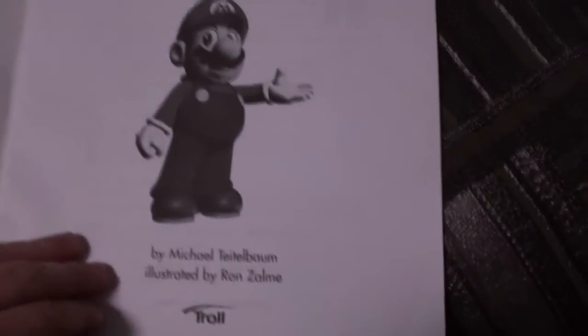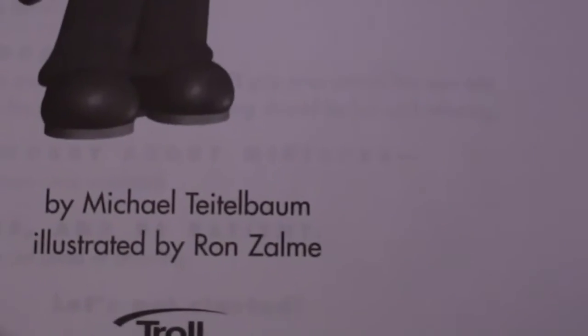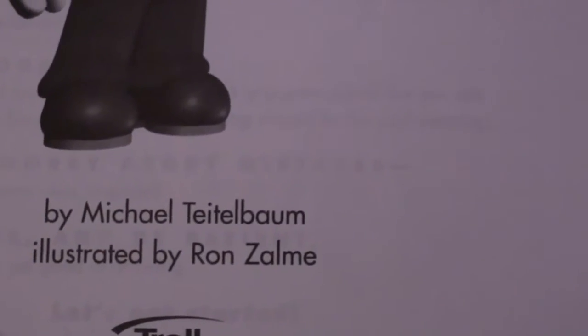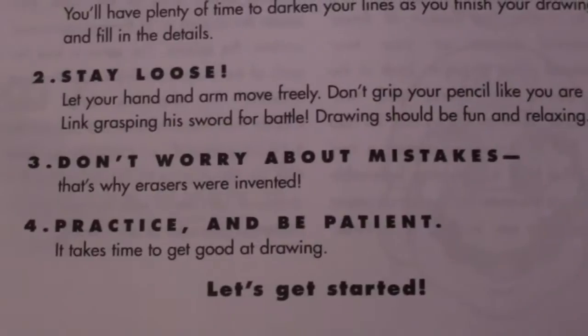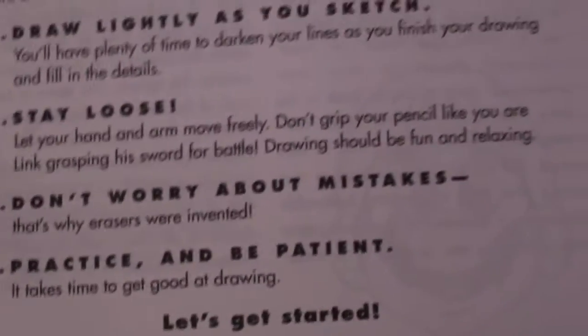You open it up, you see Mario welcoming you to the book by Michael Tito-Bomb and illustrated by Ron Zalm. There's a little copyright info and an introduction with some pointers: draw lightly as you sketch, stay loose, don't worry about mistakes, and practice and be patient.